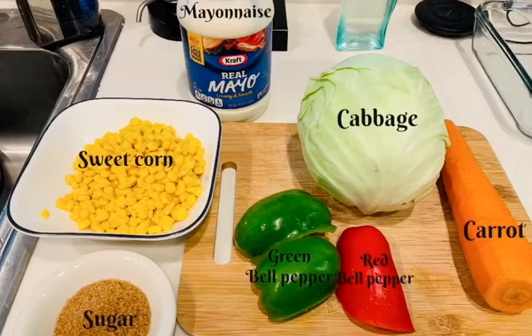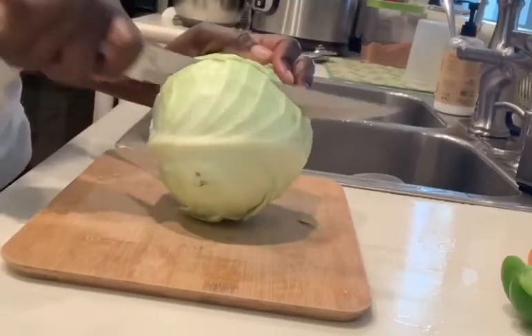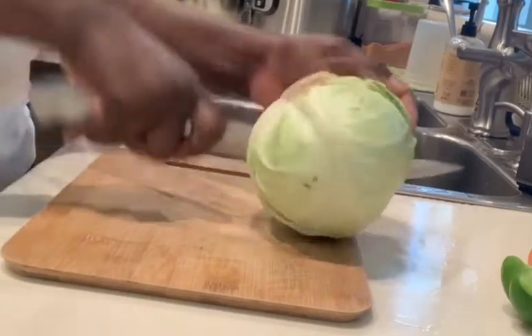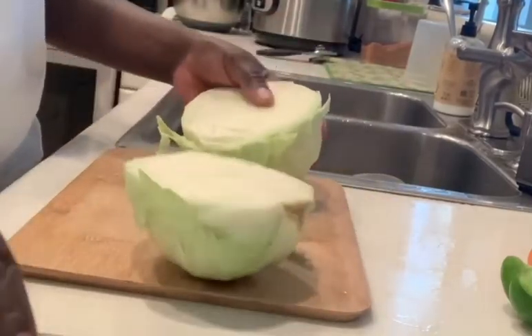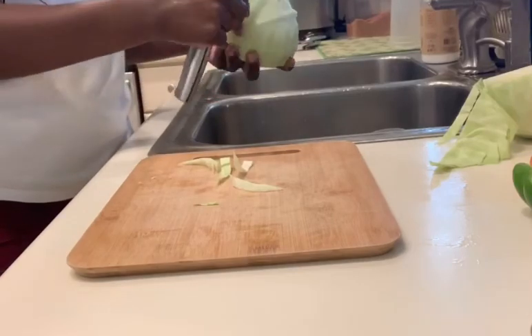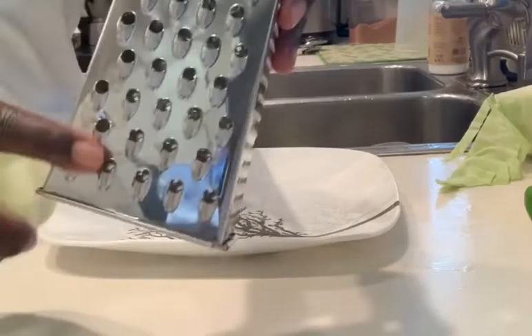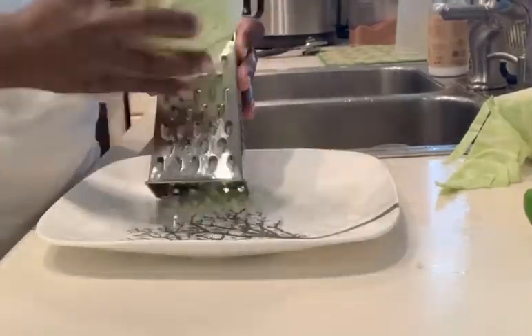All right guys, I have my ingredients. I'm going to first cut my cabbage. You're going to cut your cabbage because you can't wash it right now. You're going to cut it and then you're going to shred it with that side of the grater.